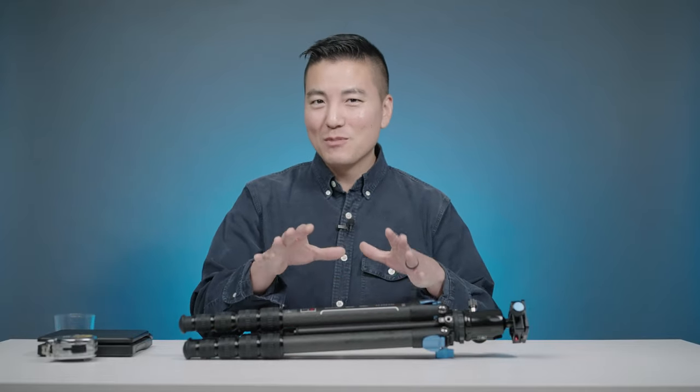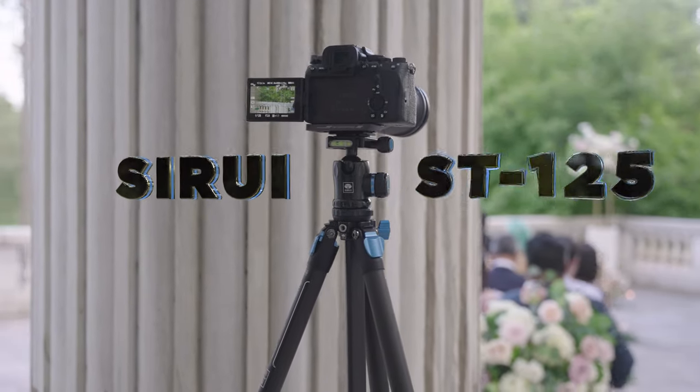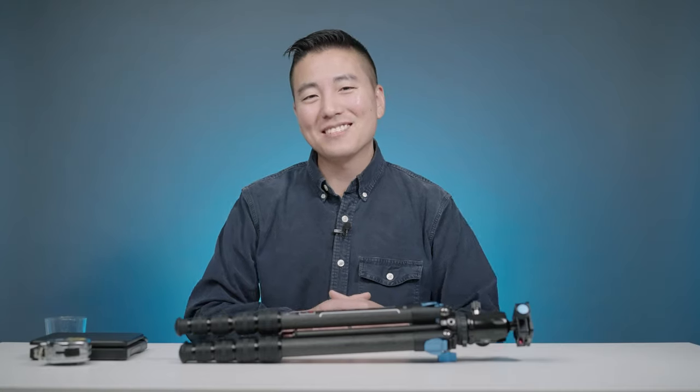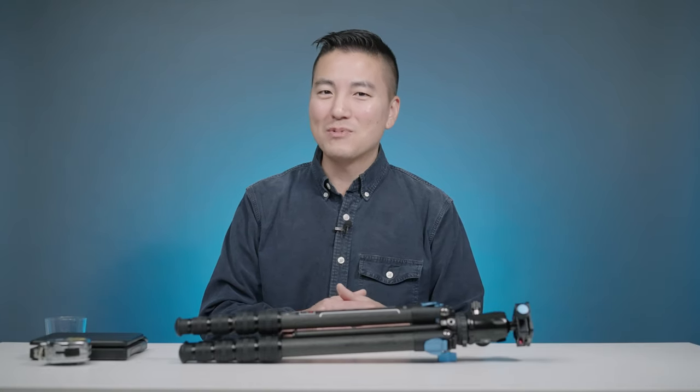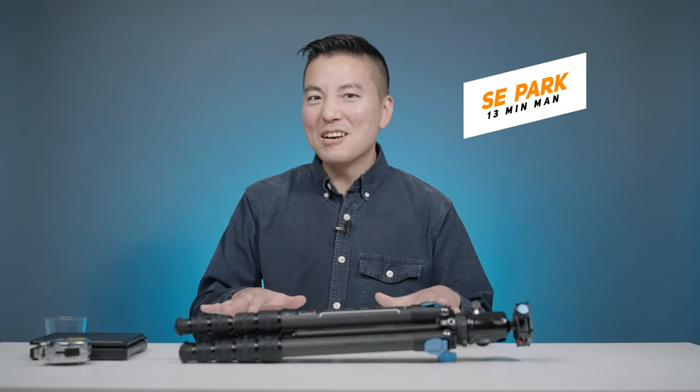Today we're gonna take a look at why this could be the best tripod for your mirrorless camera. Hope you had a great Thanksgiving weekend. If you're like most of us, you're probably still tired from eating all the turkey. So we're gonna keep this one kind of short, as in like less than 10 minutes.